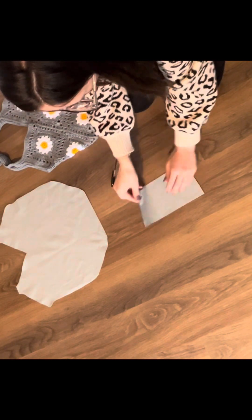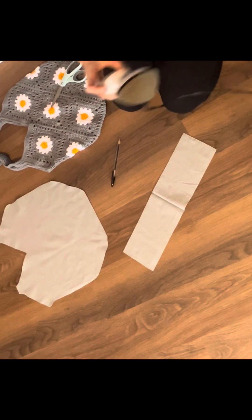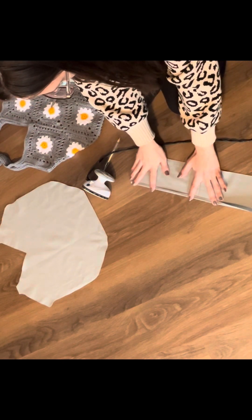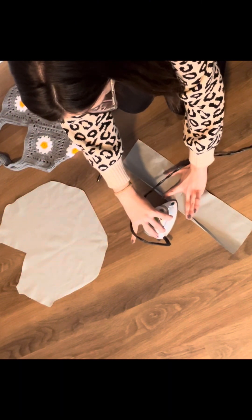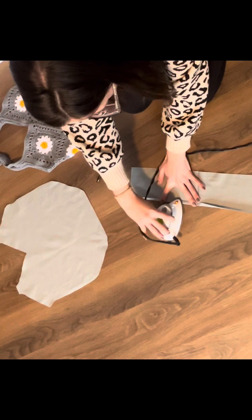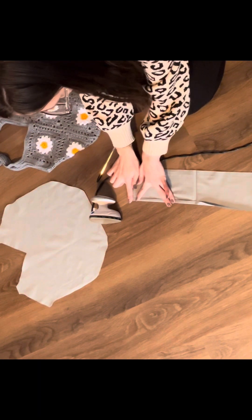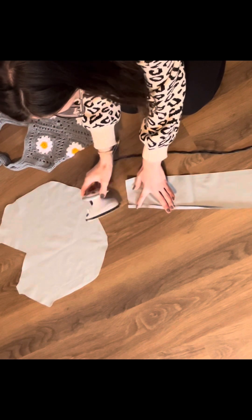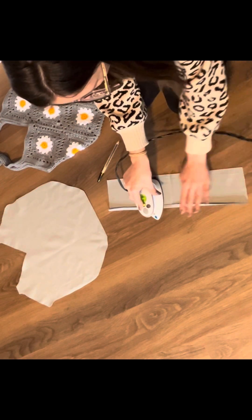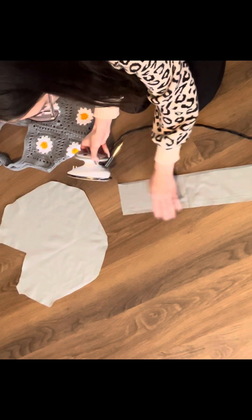Now I'm going to open this folded piece of fabric so I can fold down the edges and give those an iron, so everything has a nice clean smooth edge for the pocket. I'm going to start lengthwise and just fold over — I eyeball this honestly, about a quarter of an inch, roughly the same width as the foot of my sewing machine. I'm just going to iron over a fold on the edges lengthwise first and then do the width.